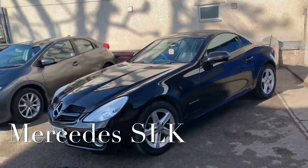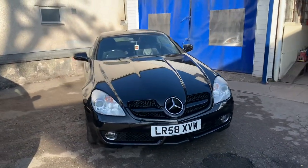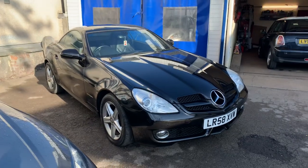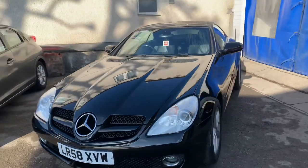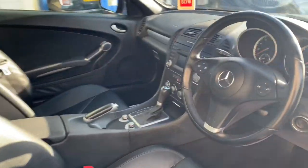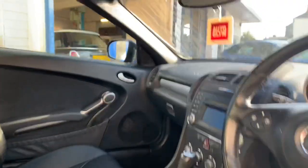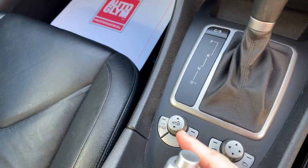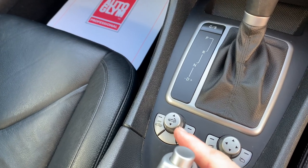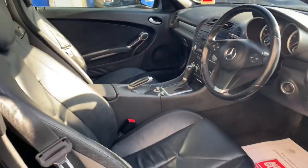Hi guys, another quick video for you today. We've got a 2008 Mercedes SLK convertible. This model has a fully electric roof, which I'm going to show you how that operates — it's really easy, simple, and straightforward. We'll walk through that step by step. Once you're inside the car, there are no interior clips up on the roof line. It is all done by one button. You need to start the vehicle up and I'll walk you through how it operates.